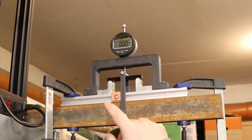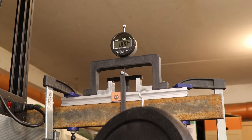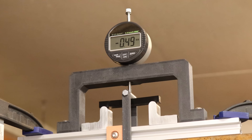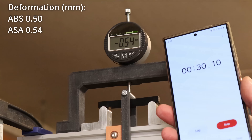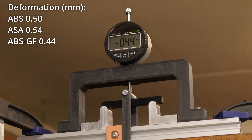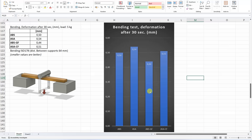Three-point bending test with 64 mm support distance, following closer to ISO standard. A 5 kg load is applied and deformation is measured after exactly 30 seconds. Testing ABS, ASA, ABS-GF, and ASA-CF — it looks like there is no significant creep under this load. The stiffest in this test was the ABS-GF, but the ASA-CF results were lower than expected — possibly because these are not solid inside but printed with infill, and layer adhesion may have some effect.